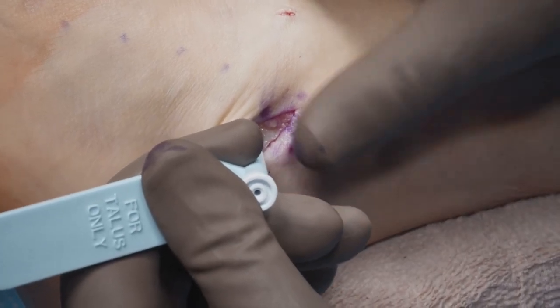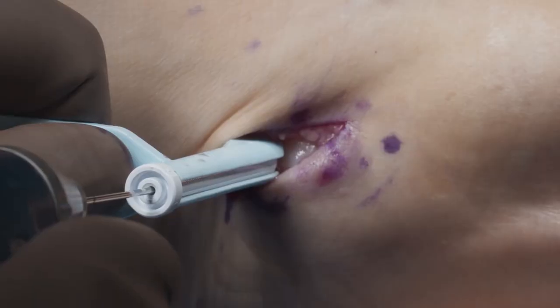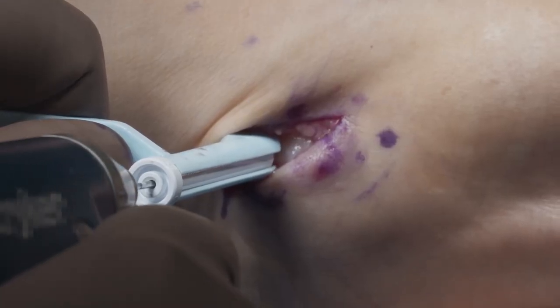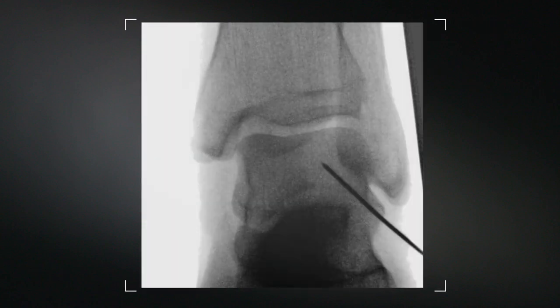Drill the K-wire with the targeting sleeve in the guide into the non-articular area of the talus, and drill back into the body parallel to the bottom of the foot. Confirm with fluoroscopy that your K-wire is in the correct position both medial-lateral and anterior-posterior.